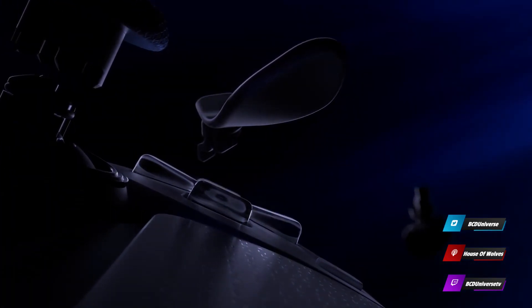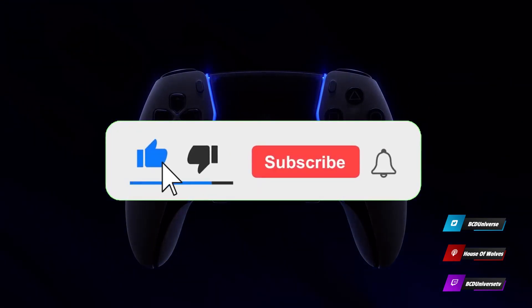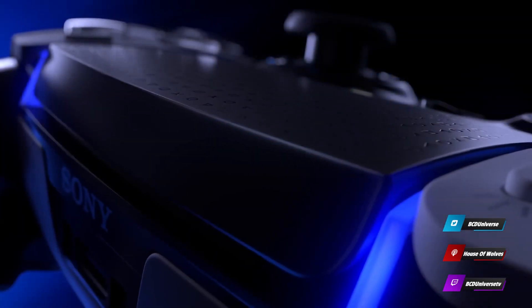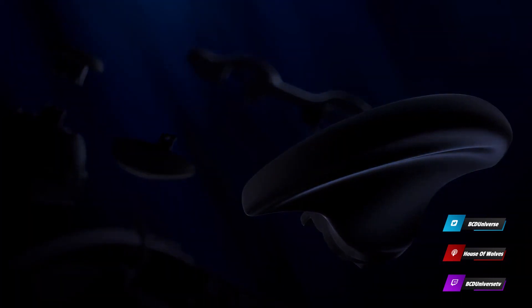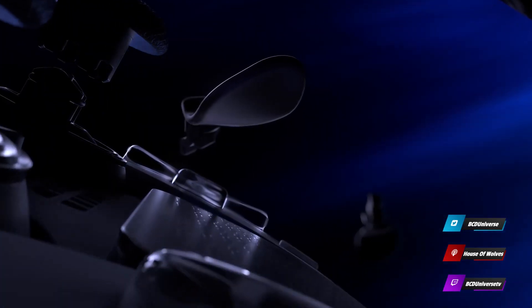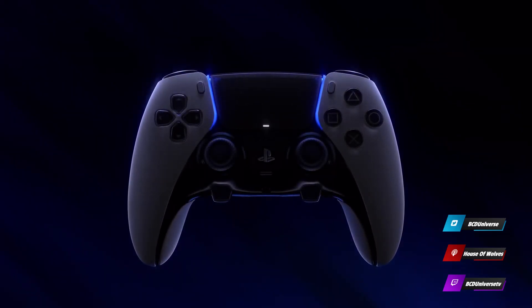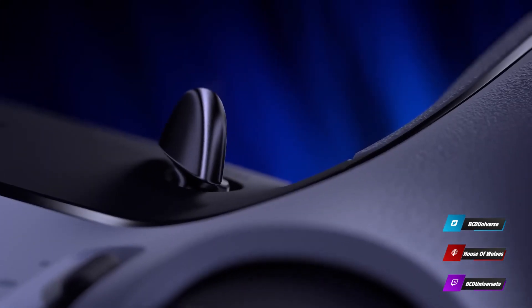The DualSense Edge controller — that's PlayStation's new elite controller, kind of copying the Xbox Series X Elite controller. What's weird about it is they've got triggers in the front, which I still don't understand. The DualSense Edge was announced but they don't have a price yet. Maybe they're hiding it. The Xbox Elite is like $220, and PlayStation probably put more features in it with the special rumble and stuff, so they're definitely getting close to $300 or more.